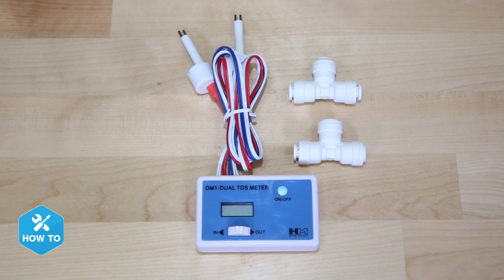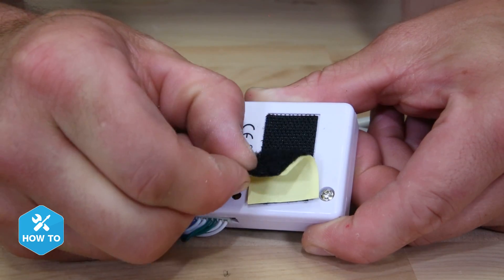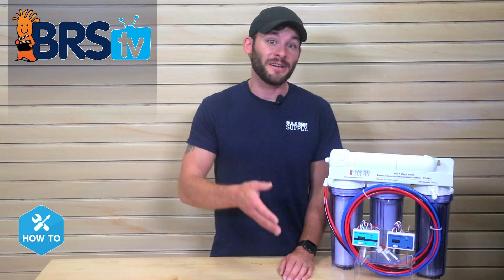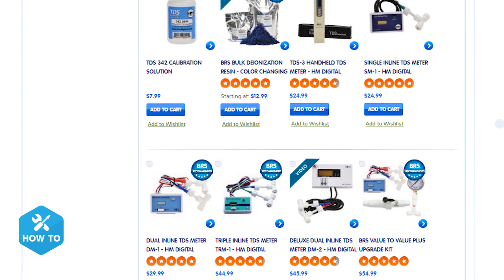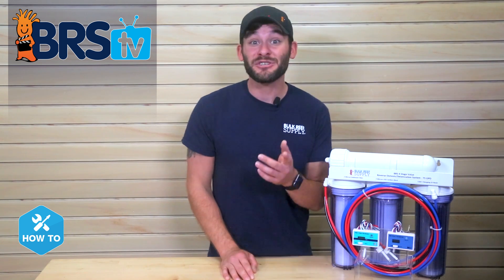These digital TDS meters from HM Digital come with push connect fittings, Velcro backing attachments, an auto off feature, and a long lasting battery. What I also like about these TDS meter kits that we use here at BRS is they're available in options of one, two, or three sensors, and all the parts you need are included in the bag — they literally take seconds to install. Let me show you how.